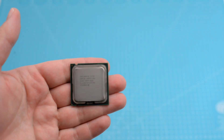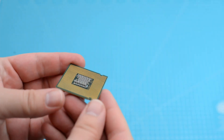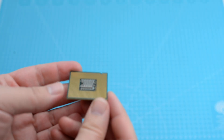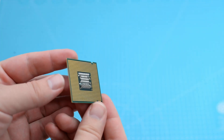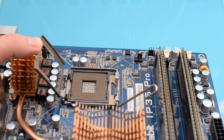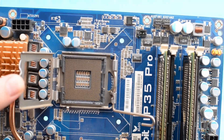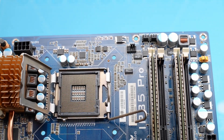In the same series there was a socket 775 Pentium 4 that didn't have any pins. These processors are called LGA, land grid array. This method of making electrical contact has the pins on the motherboard socket. The motherboard also has a special retention mechanism for the CPU.